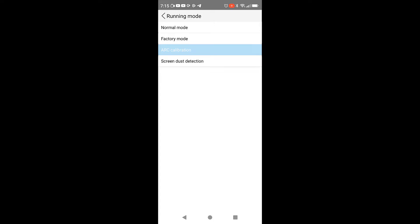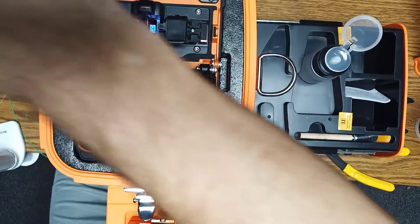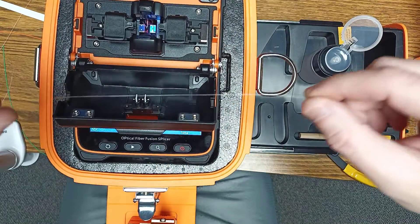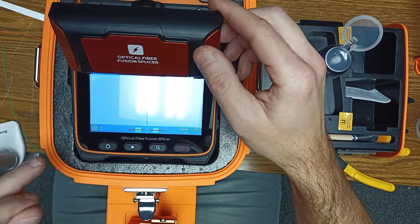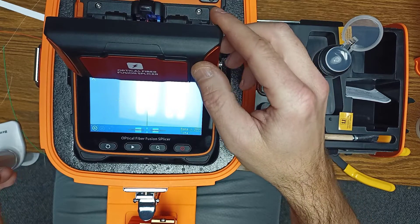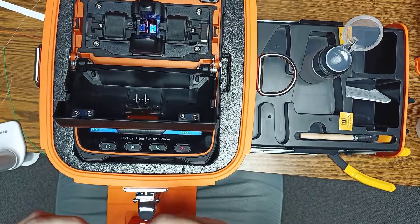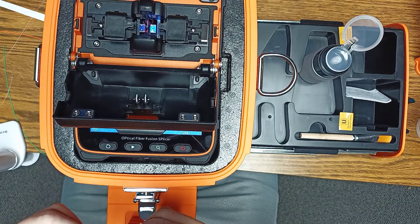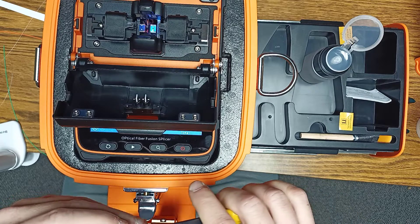Then you'll need to prep the fiber for the ARC calibration. So what I'm doing now — I got the fiber that came with this splicer, just a long piece of single mode fiber. And you'll see that little ARC symbol icon right here — that means it's in calibration mode. So once you use the app and set it to ARC Calibration, that icon will change. Otherwise, if it's in normal mode, then it's ready to actually splice the fiber. I'm just going to strip back about an inch or so, maybe a little bit more of this fiber, getting the sheathing and the glue off.